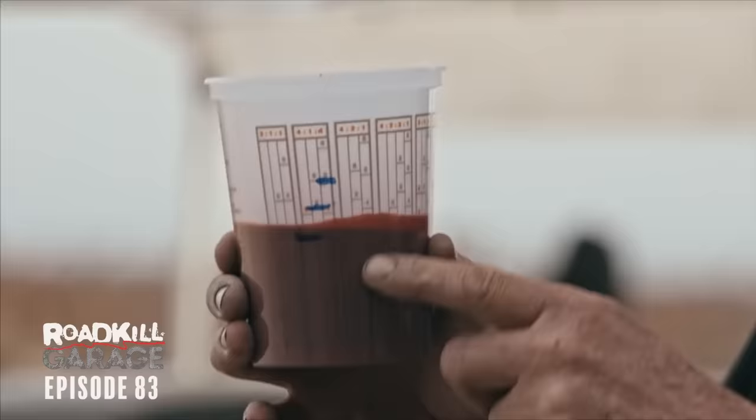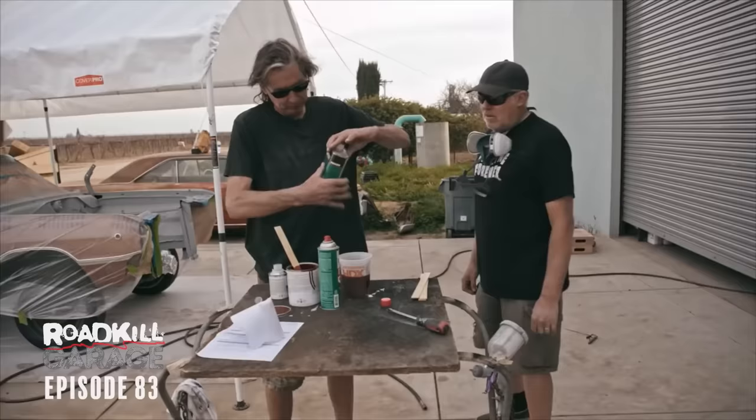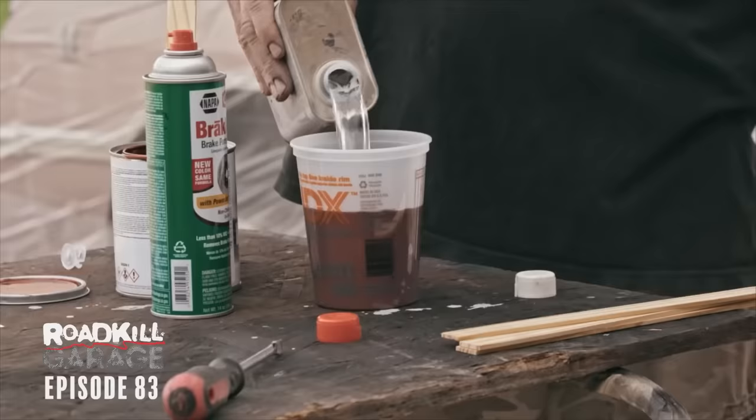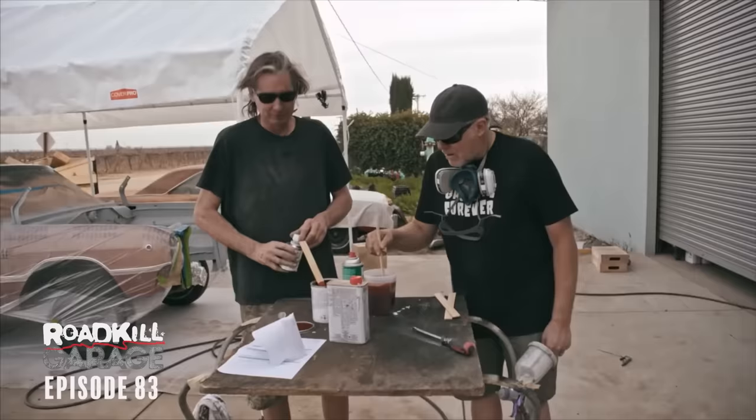The paint mix is also 4-to-1-to-1 — see the hash marks on there with a Sharpie? Paint first, then the hardener, then reducer. Hardener makes the paint dry — it's the catalyst that makes it go off. Reducer makes it thin enough to spray. It's like spraying JB Weld. Once you stir that paint, Freiburger, your participation in this exercise is going to be complete — you will be leaving the room.